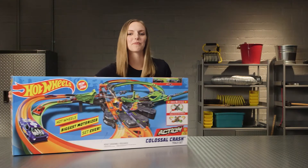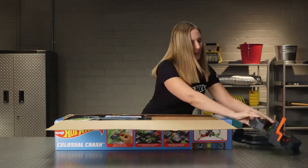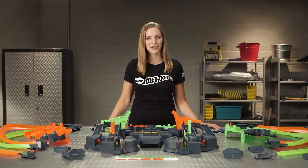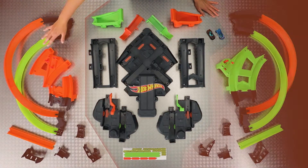Let's get started. Open the package from the back and pull out the parts. Separate your parts into the three different zones: Zone 1, Zone 2, and Zone 3.